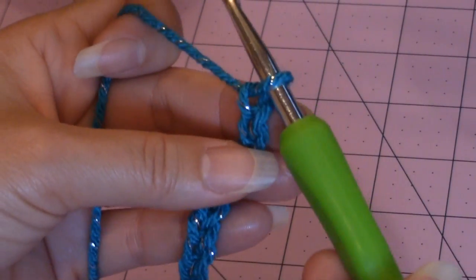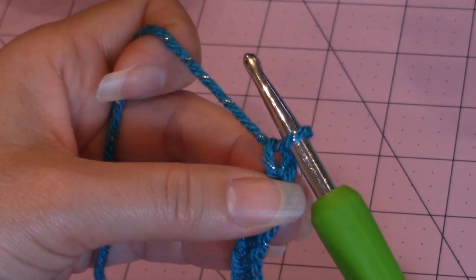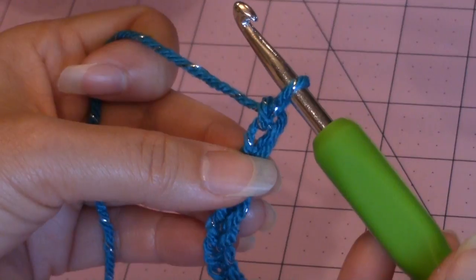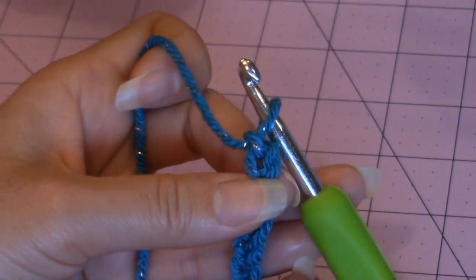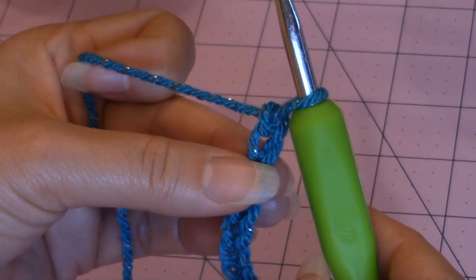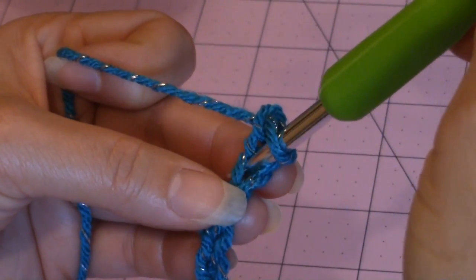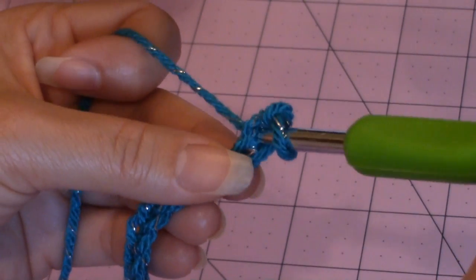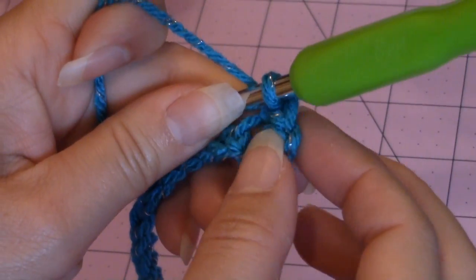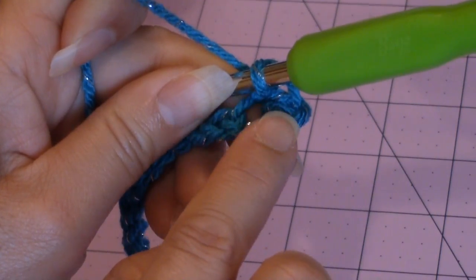Now you want to take and hold the second chain from the hook, then chain one. You have two chains here — this first chain and the second chain. Now you want to make a single crochet into the third chain from the hook, which is the stitch that you're holding. Go ahead, take your crochet hook, go into that third stitch, bring up a loop, and make a single crochet. That still leaves you with a stitch on the end and the stitch that you just made — so that counts as two stitches.